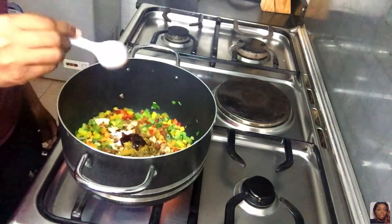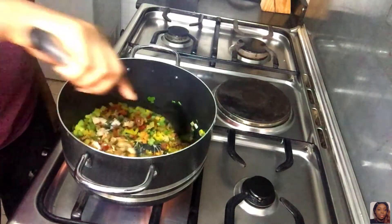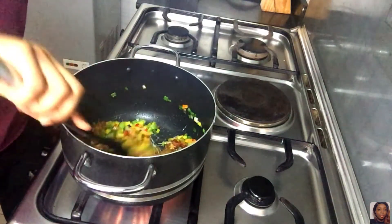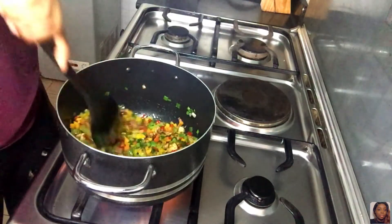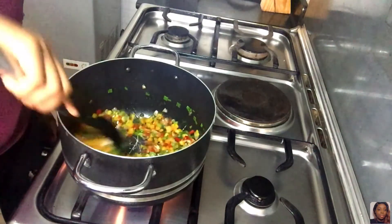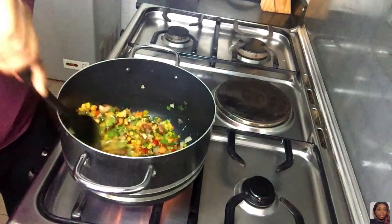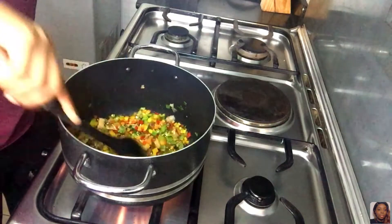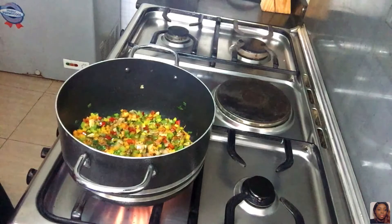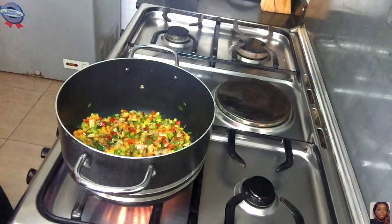I just added oyster sauce — do not miss this. If you can get your hands on oyster sauce, please do it; it takes the fried rice to another level. I'm stirring that up together. I actually reduced the quantity of vegetables in the pot because I like my fried rice to actually fry, so I split everything into two batches — the rice and the vegetables. You'll see the first batch here; the second batch I fried off camera.